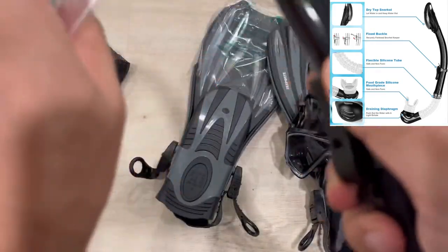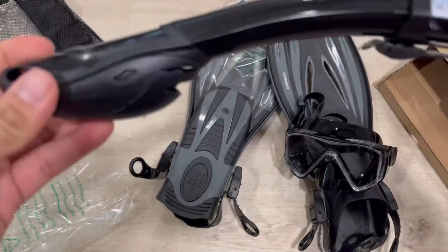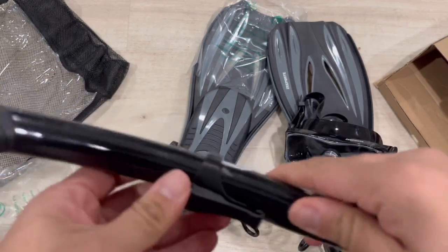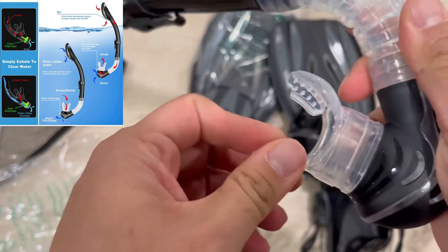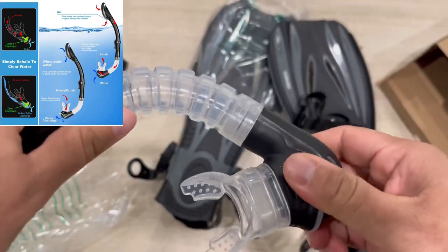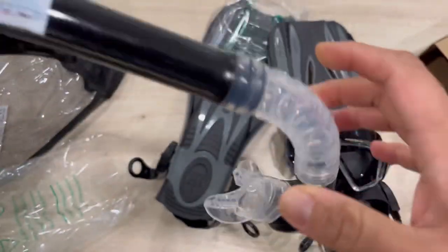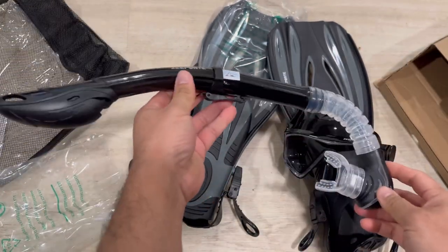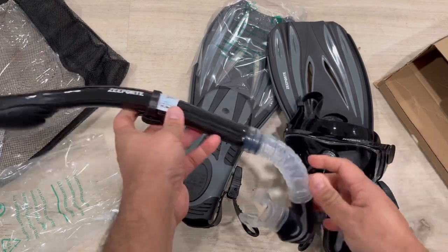This is the dry top snorkel. You can see it has a flexible silicone tube with a fixed buckle and a food-grade silicone mouthpiece. It also has a draining diaphragm — pretty nice design and good quality, making it very easy to use and enjoy the underwater view.